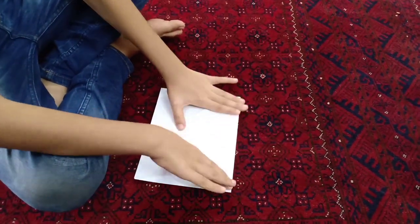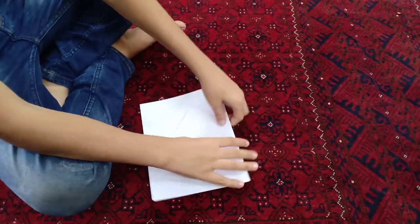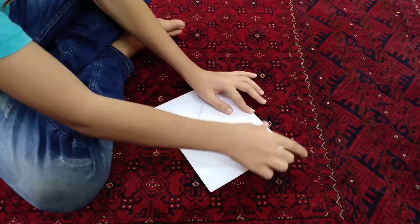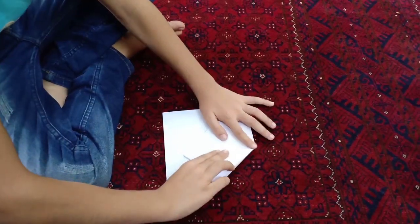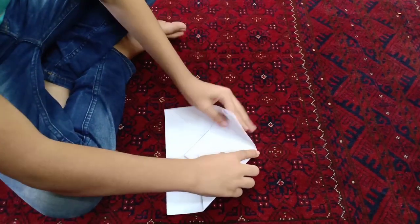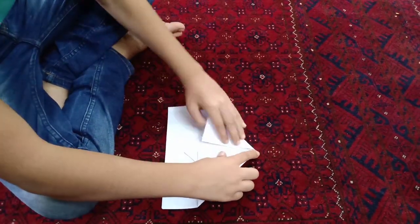You have to fold it and make sure the line is visible for you. And then you have to fold it like this. And the next side also like this.